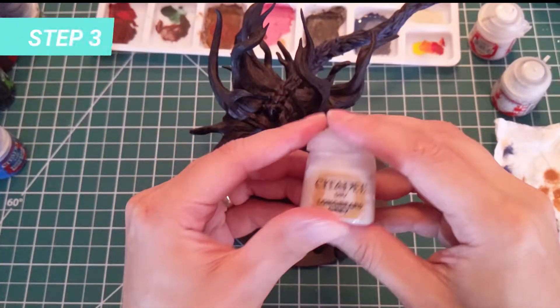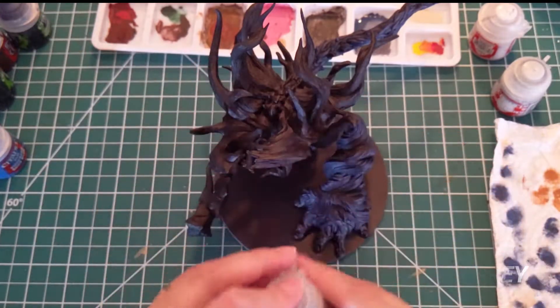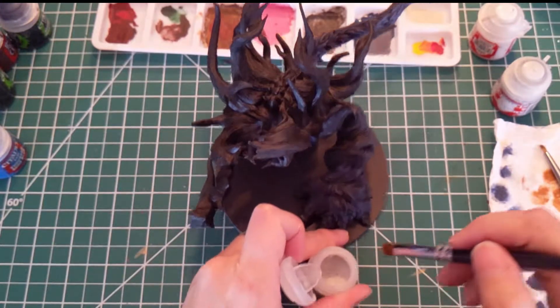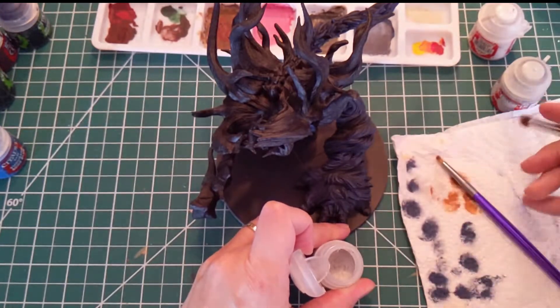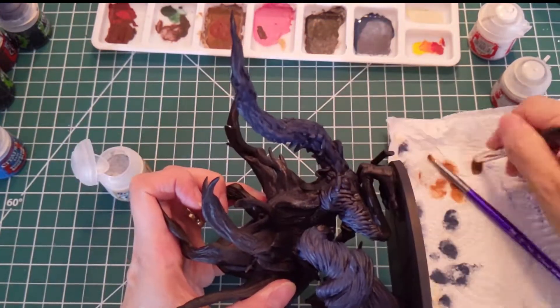For the next step, we are going to use Longbeard Gray to paint the top parts of the horn. We will dry brush it all the way. When dry brushing, don't forget to clean your brush before starting, to avoid staining your model.